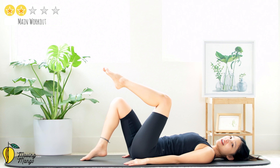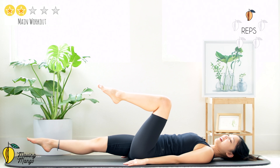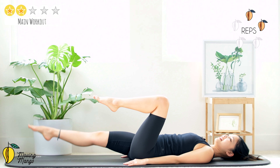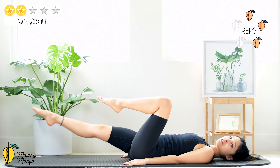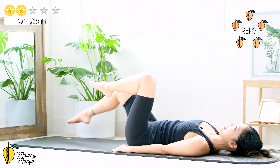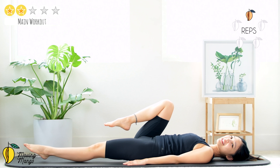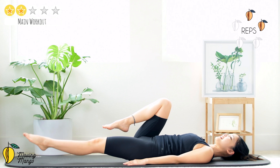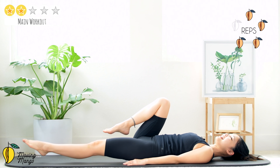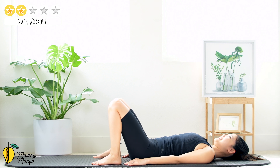Lift one leg up and lengthen your opposite leg just above the hips. Slowly make a little push — up and down. Nine, eight, seven, six, five, engage your core, four — only bring it down to where your back stays neutral. You can keep it a little higher if needed. Last one — switch. Ten, nine, eight, stabilize your hips, seven, six, five, four, keep breathing, three, two, and last one. Slowly bend both knees, put your feet down, inhale and exhale.